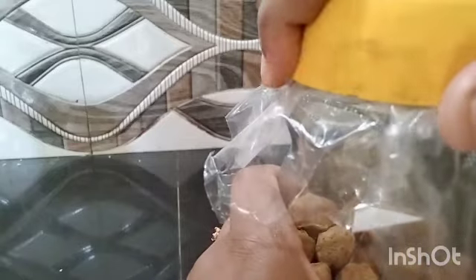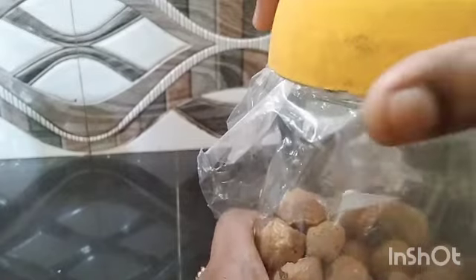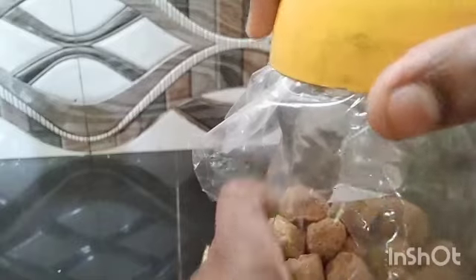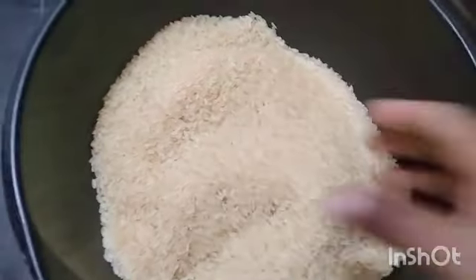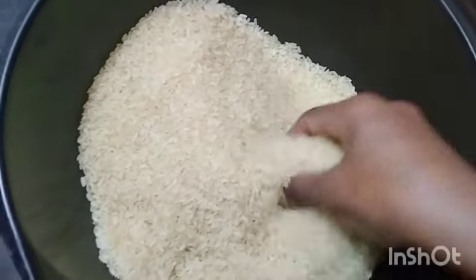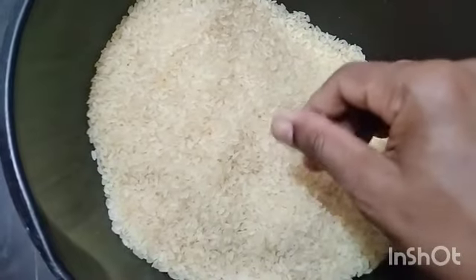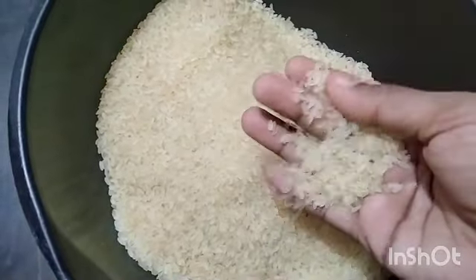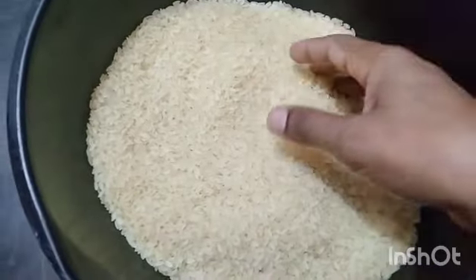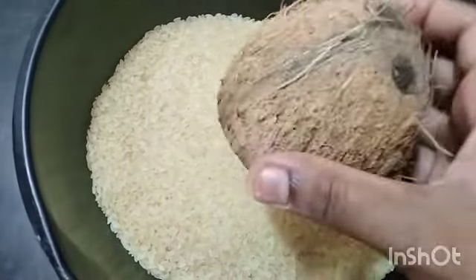I am going to cut the pipe. It is not possible to cut the pieces into pieces. The pieces are made in pieces. It is very easy to make the pieces.